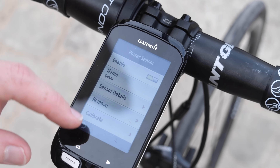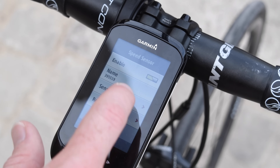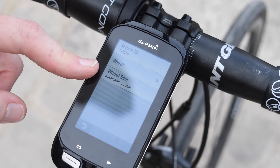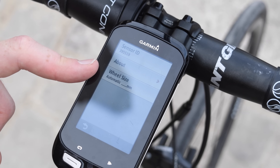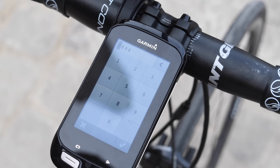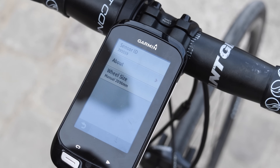Going back to the main page to look at the speed sensor, the speed sensor will show me the wheel size. With wheel sizes, you can let it calculate automatically — if I were to ride for about a quarter mile, just under half a kilometer, it'll automatically calculate this — or I can enter it manually for a bit more accuracy. Sometimes when I'm doing testing I'll set them all to be exactly the same so I don't have to worry about it, but usually I'll go ahead and correct it manually.